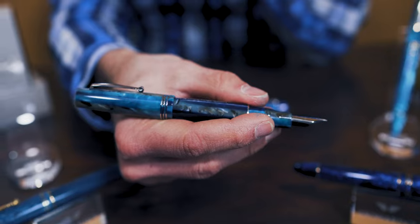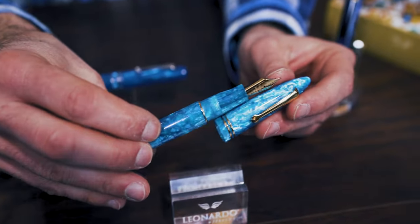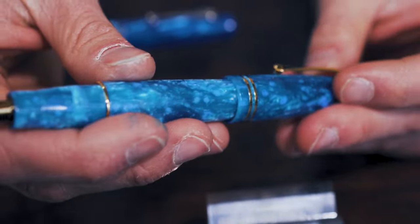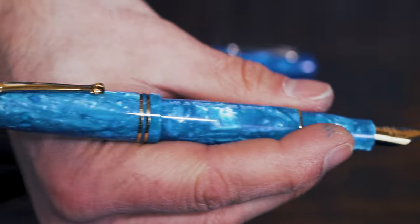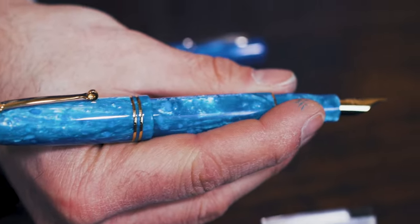First, there's the material of the pen — eye-catching acrylic resin adorned in thin bands of gold or rhodium. To emphasize the fact that this pen was handmade, each Leonardo is individually numbered with an engraving on the barrel. The experience is complete once the nib is set down upon paper for the first time. But before we get writing, let's take a look at the dimensions of the Momento Zero compared with other similar Italian pens.